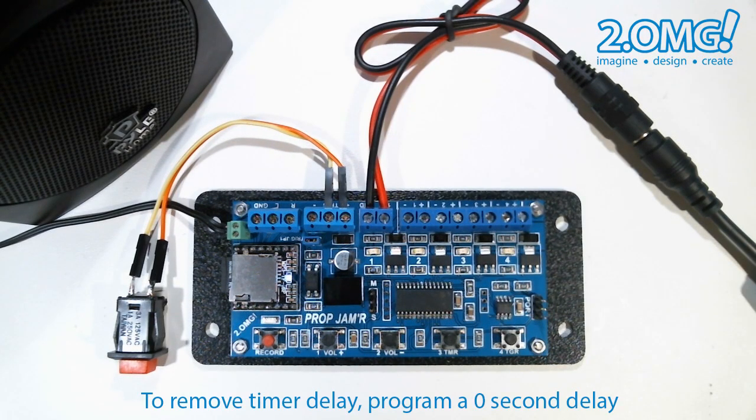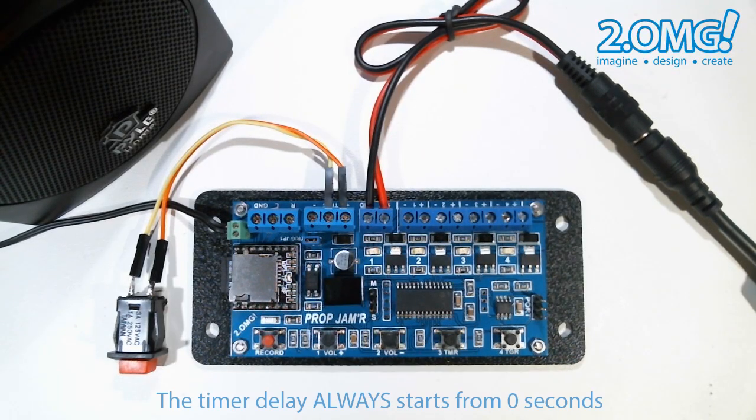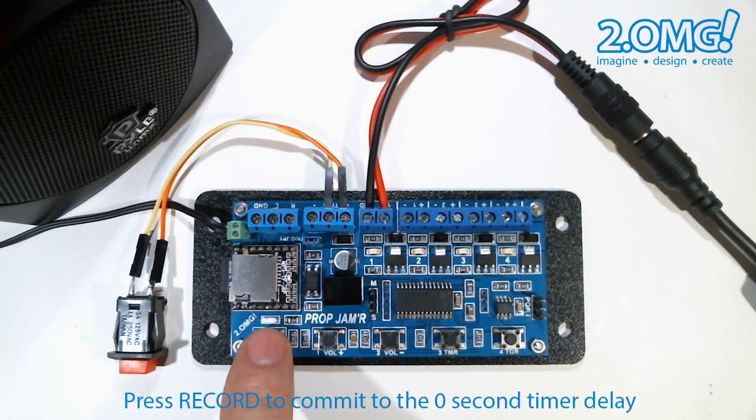To get rid of the timer delay, we essentially program a delay of zero seconds. In idle mode, I press the timer button to initiate timer mode, and since we always start from zero seconds, I just won't press any other time buttons at all — I'll press the record button to commit to a zero second delay. Easy enough, no more delay.